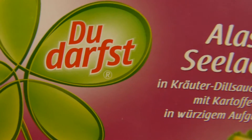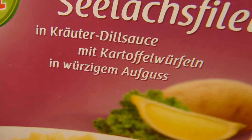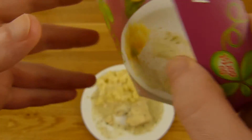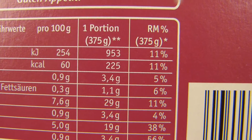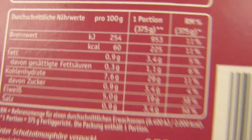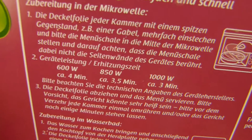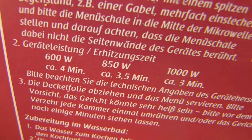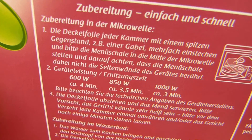Ja, it's good. Alaskasee-Lachsfilet in Kräuterdillsoße mit Kartoffelwürfeln. Just 225 calories — that's really good. And just a little salt, that's wonderful. Endlich mal. 4 minutes by 800 Watt in the microwave — here it says 4 minutes by 600 Watt. How does it work? Funktioniert.